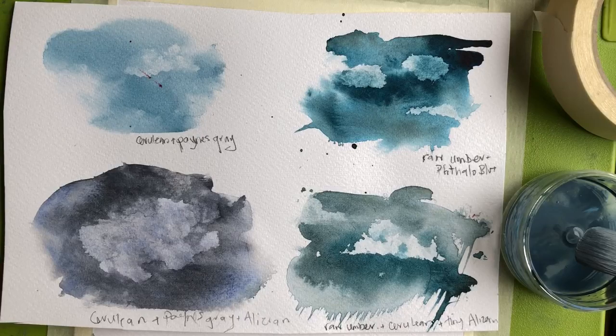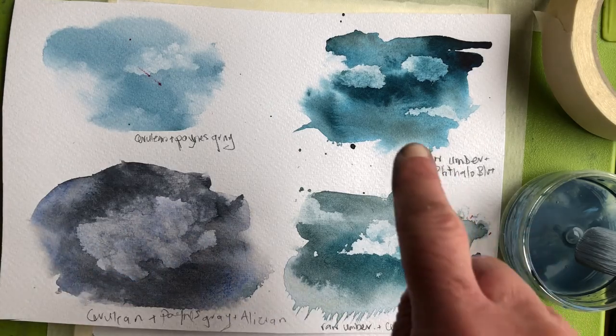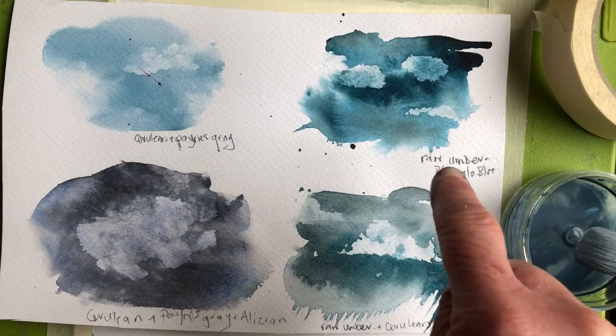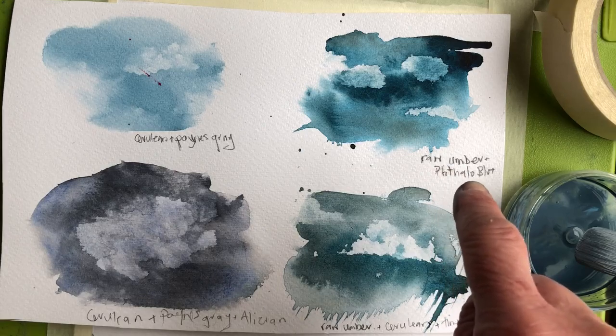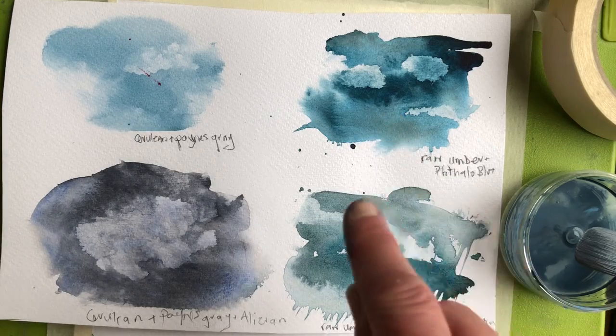Good morning everyone, Erin here. I'm just showing you some of the watercolour cloud studies that I've been doing — they're just little watercolour sketches. I always write down here what colours I mix together to get that tone, because I fall into the trap every now and then of not making enough of it and I can't get anything to match.